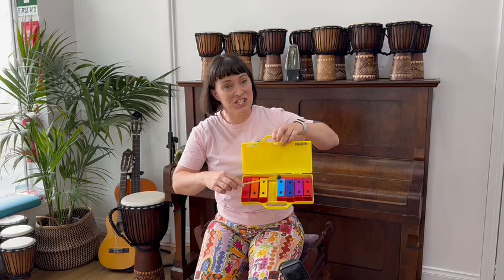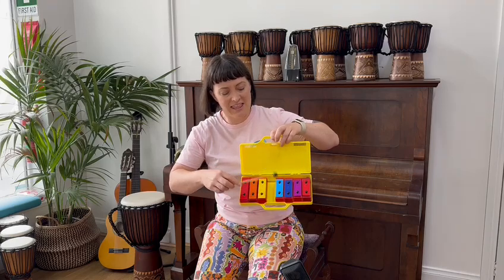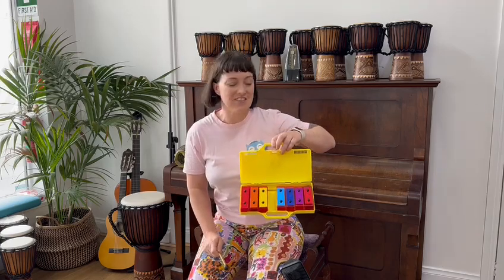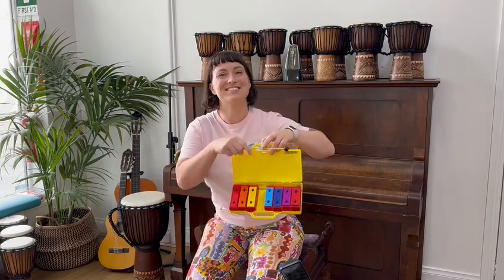Find your G. Ready? Seesaw, up and down, in the sky and on the ground. Wow, well done! See if you can act out Seesaw, and maybe when you're at the park you could sing this song when you're on a seesaw. Bye bye!